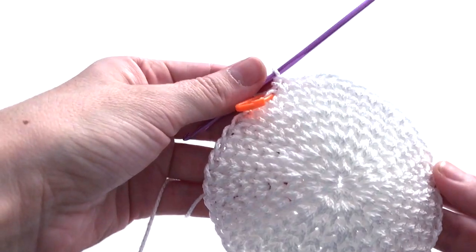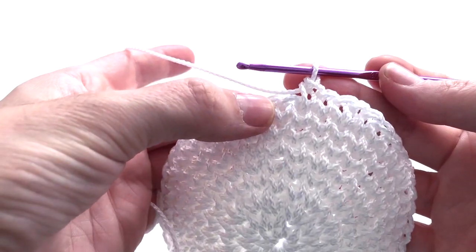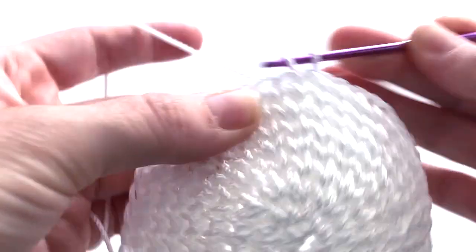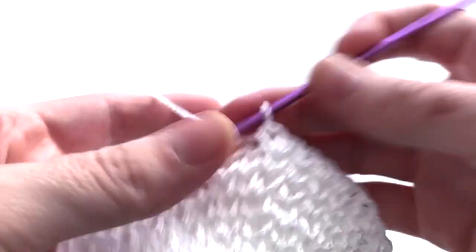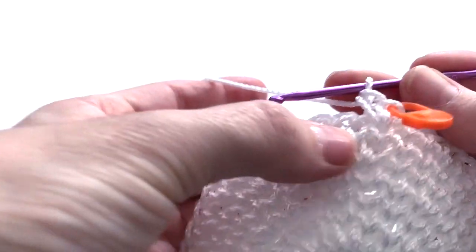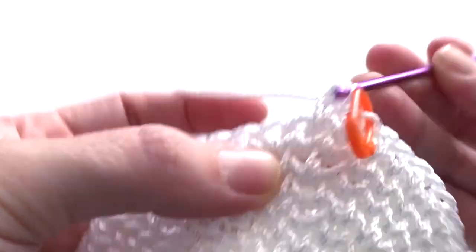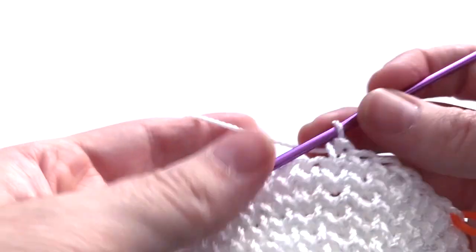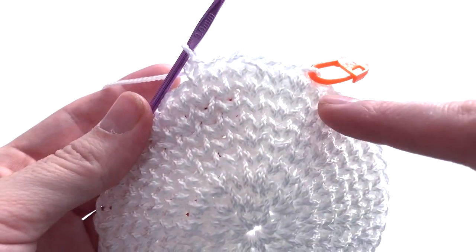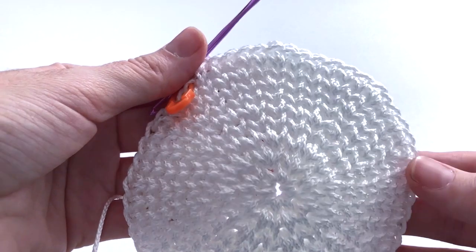Finished round eight. Now round number nine: the pattern is first stitch two single crochet in one stitch, then the next five stitches one single crochet on each. Repeat this pattern seven more times. At the end of round number nine you must have 56 stitches. Finished round number nine.